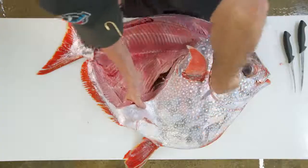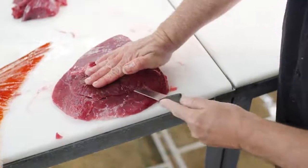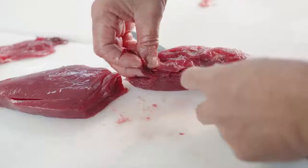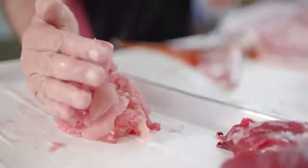The abductor muscle controls the pectoral fin of this fish and propels it through the water. It can be used for anything from sweet Italian sausage to grandma's meatloaf, to tacos, to chili — whatever you do with ground beef, chicken, or pork, you can do with that abductor muscle.